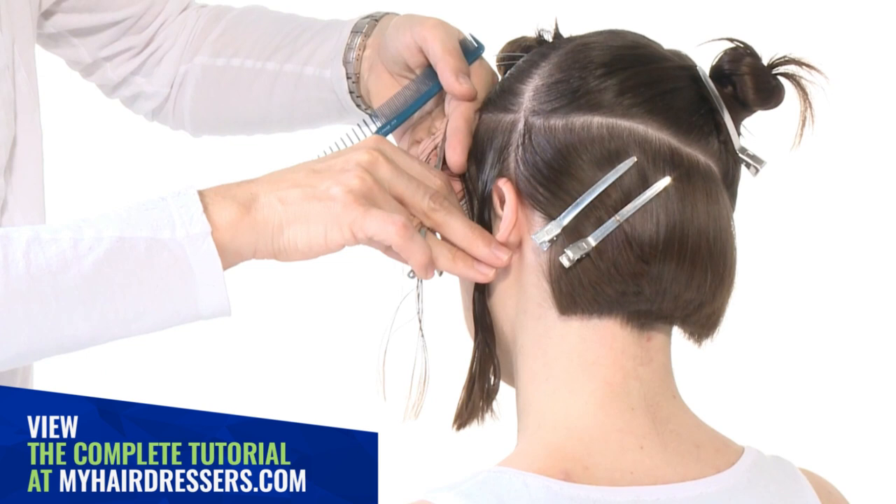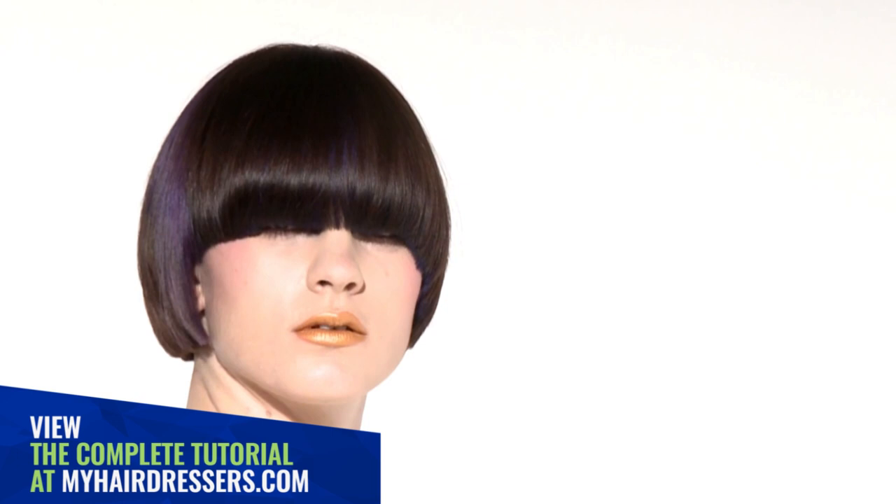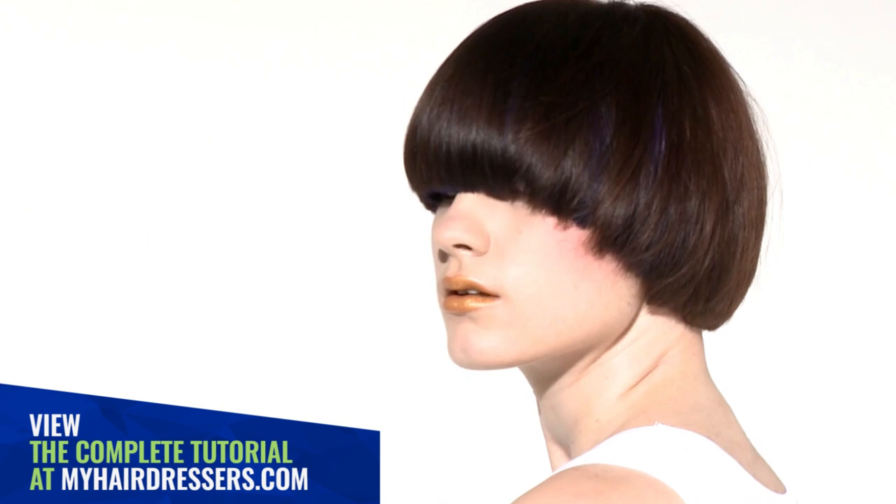The final result: a perfect balance of round and square shapes with a secret detail of shorter areas that promotes the natural and offers versatility in the styling, further enriched by a dramatic fringe.